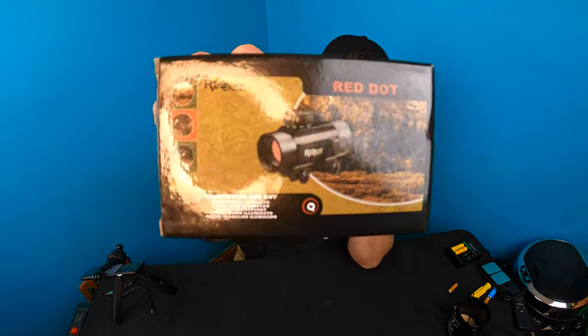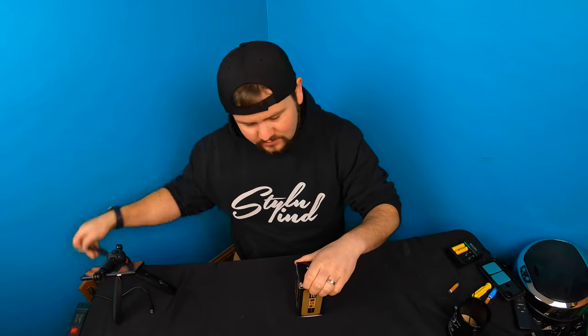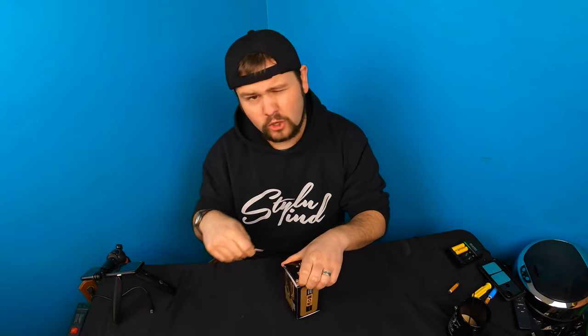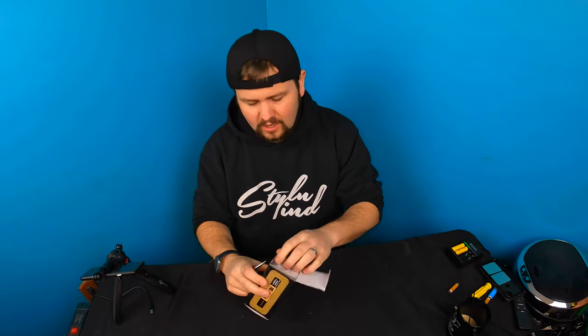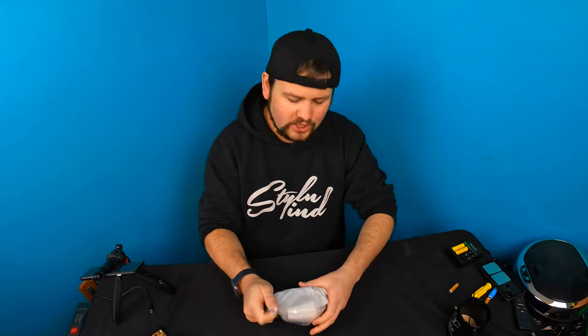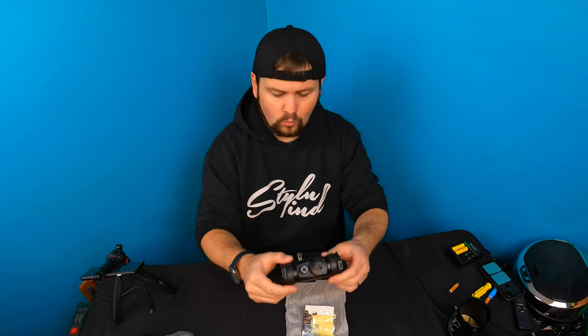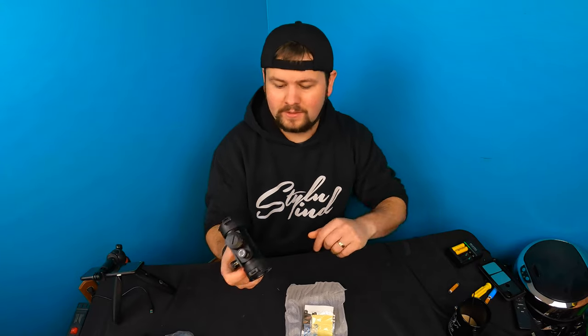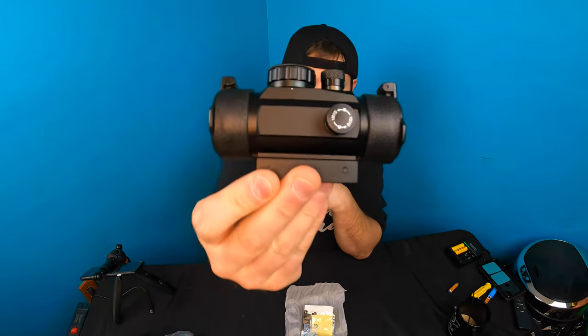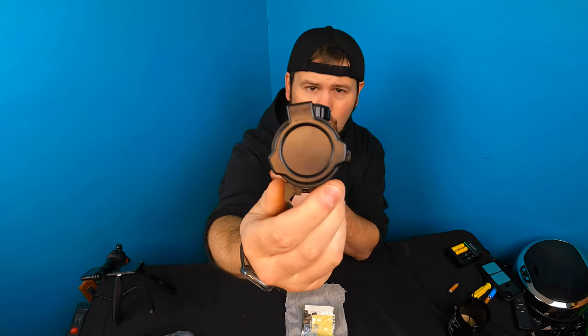Welcome back to another unboxing with Scott. Today we're checking out this red dot sight. Make sure you check out the listing for compatibility with your weapon, because due to policies we do not show weapons on this channel. This is what it looks like — it gets mounted on your gun.